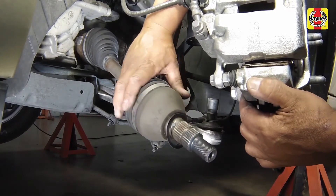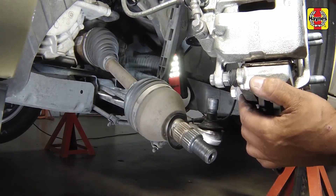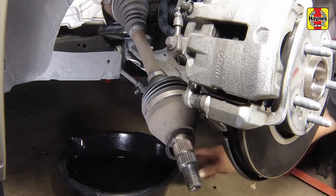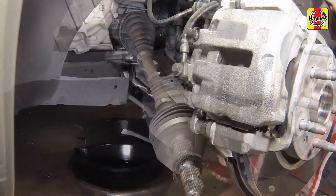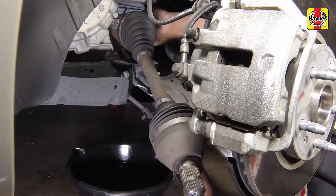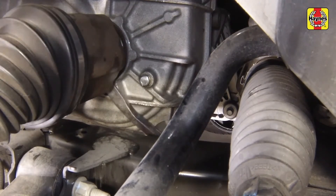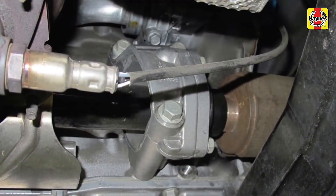Avoid any unnecessary strain on the drive axle CV joints when handling it. Place a drain pan underneath the transaxle to catch any lubricant that may spill out when the drive axle is removed. If you are removing the left drive axle, pry the inner drive axle CV joint out of the transaxle using a large screwdriver or pry bar positioned between the transaxle and CV joint housing. If you are removing the right drive axle, carefully pry the inner CV joint off the intermediate shaft using the same method but with the pry bar positioned between the CV joint housing and intermediate shaft bearing support. Be careful not to damage the drive axle oil seal.